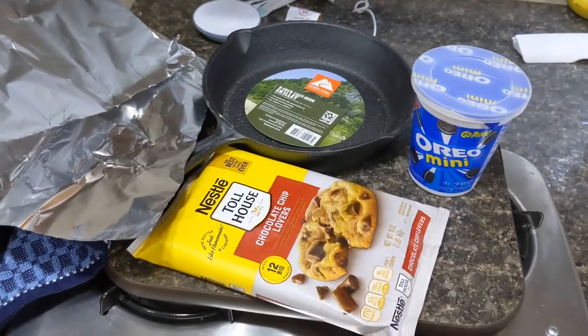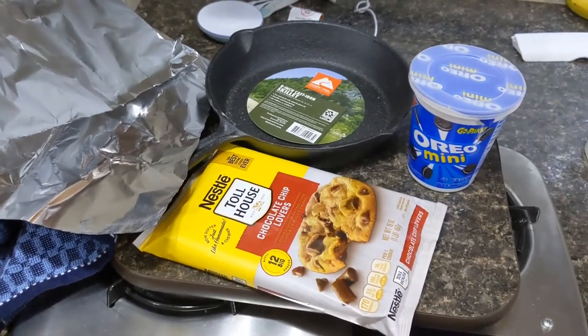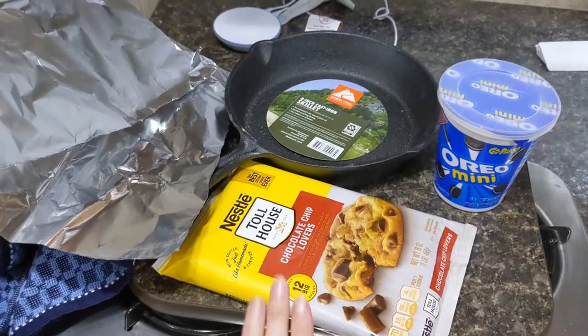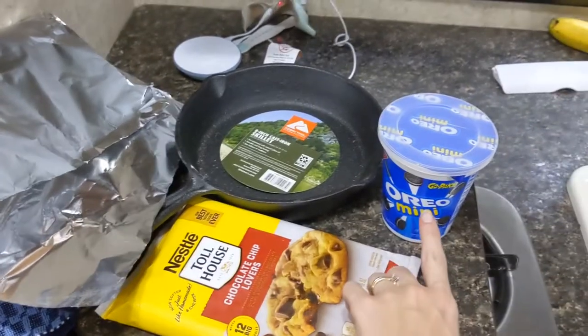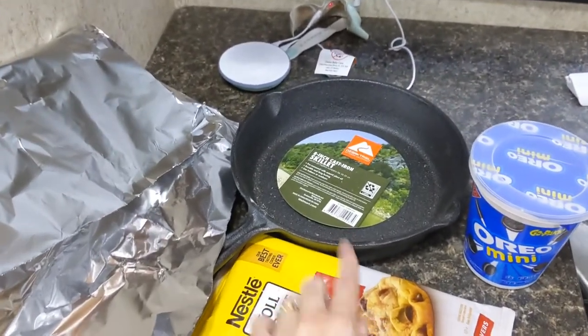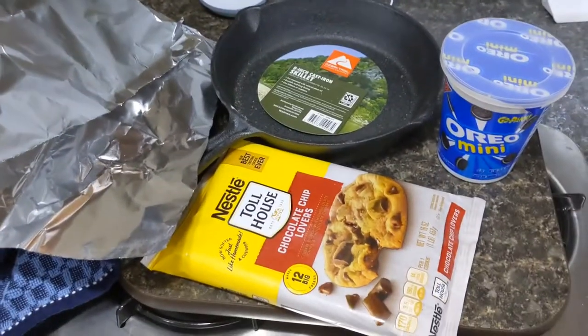Tonight we're making a dessert — a really easy dessert recipe. It is a skillet cookie over the campfire. We just got chocolate chip Toll House pre-made cookie mix, some Oreos, an 8-inch cast iron skillet, and some foil that we'll use to cover it.